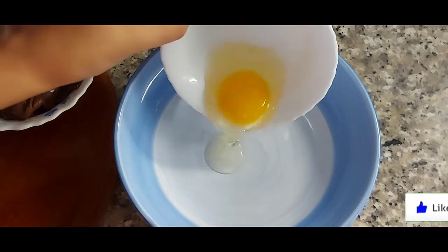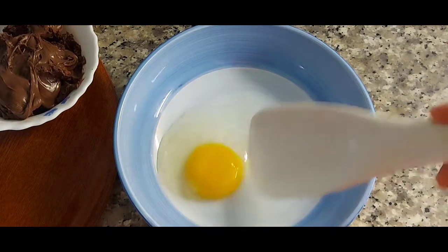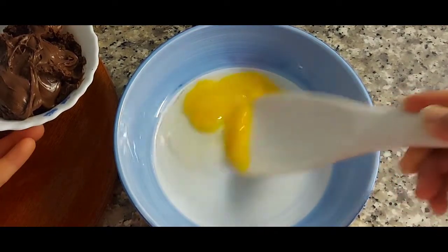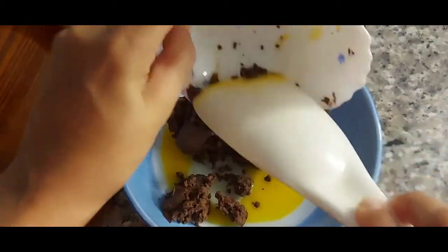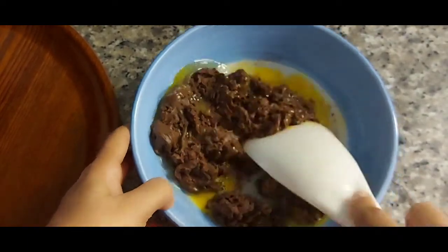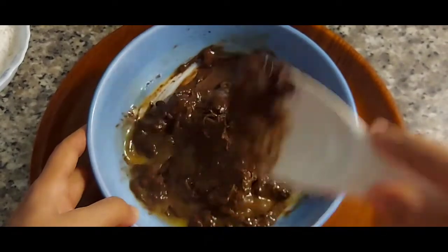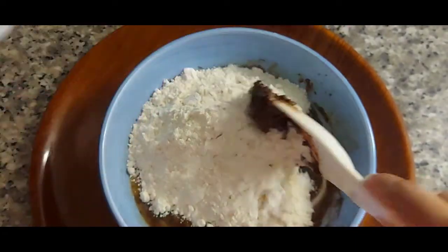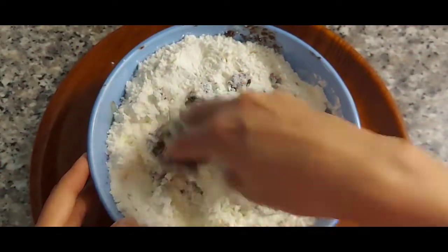First, mix the egg with Nutella and mix into a paste.